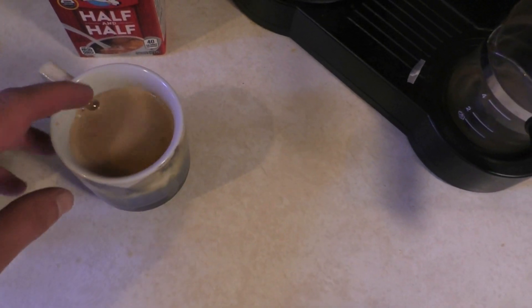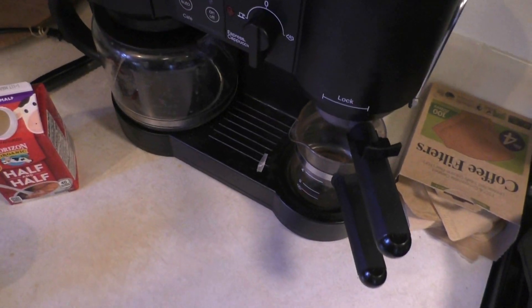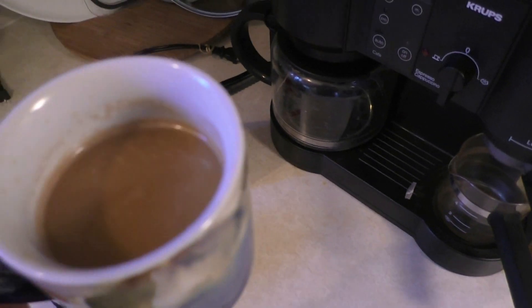Sitting pretty. Oh yeah, that's a good cup. It is a really good cup, actually.